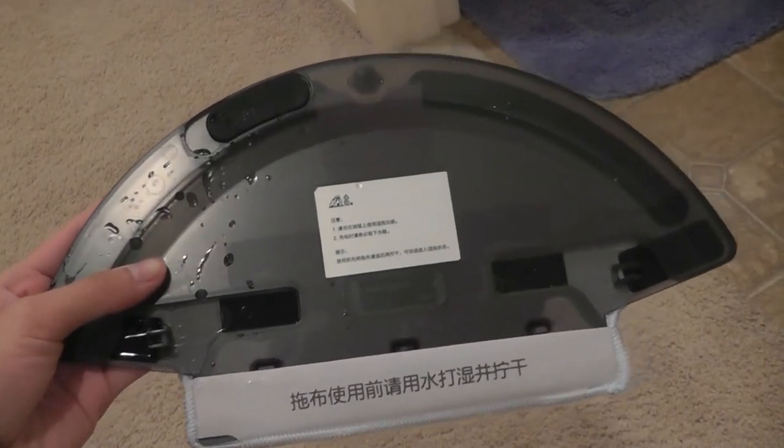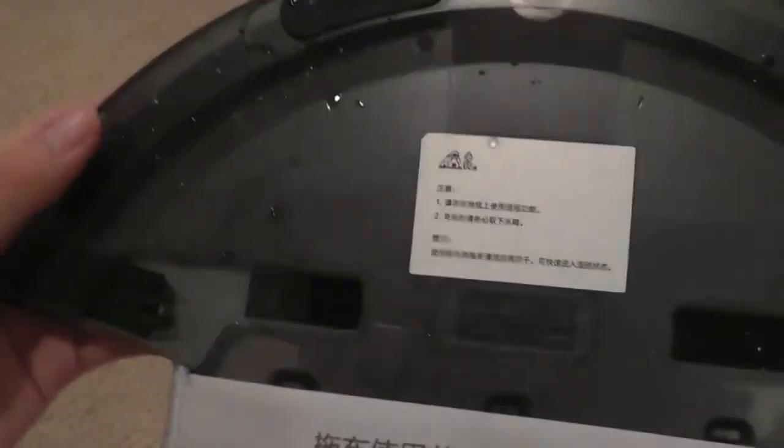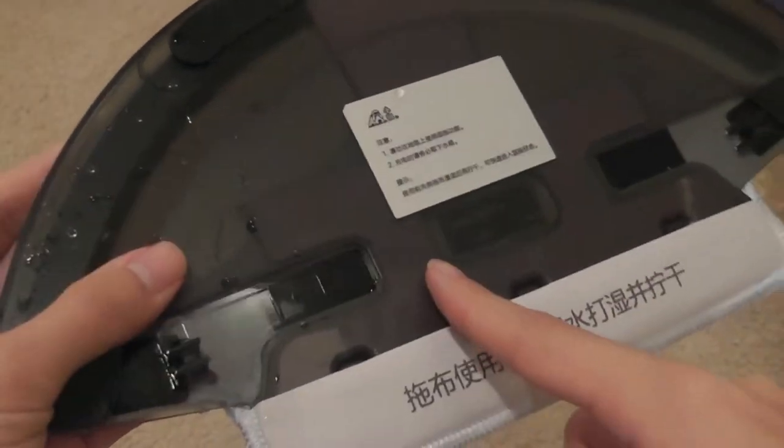For a demo of the mopping function, we let it move onto the hard surface floor to do a bit of mopping. The water compartment was filled up, and the liquid absorbs into the cloth to get it damp as the robot moves across the hard surface.